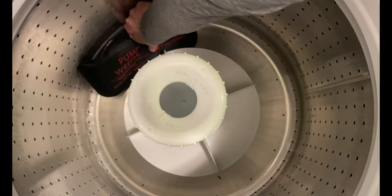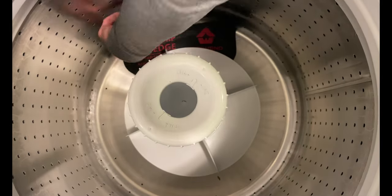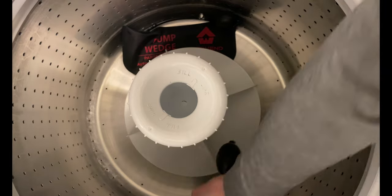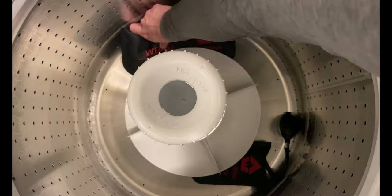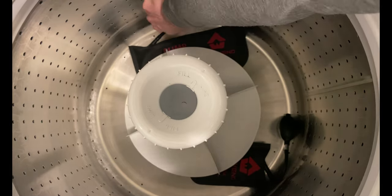Place the shims under the agitator on both sides and incrementally inflate each shim. Make sure to keep your face away from the agitator, as it will pop up when the clips release.